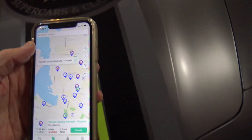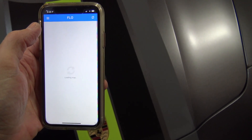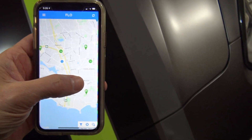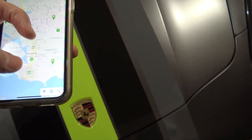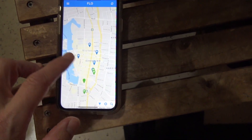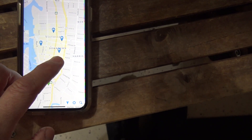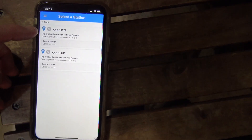The Flow app also gives you charger location information on a map. Looking at Victoria, you can see there are a ton of Flow charger locations downtown — they're pretty well represented. If I click on one that's available, it'll show me the location name — for example, City of Victoria Broughton Street Parkade — along with the charger serial number.